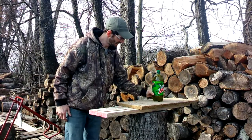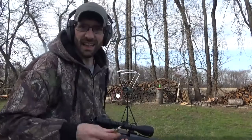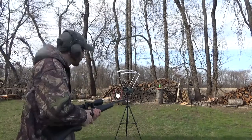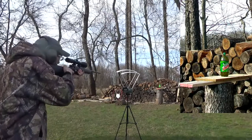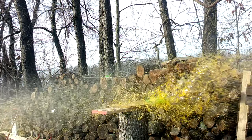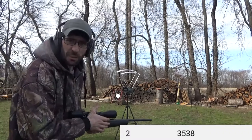Next up we have a two-liter soda. Okay, here goes the two-liter. We got 3,538 feet per second on that shot.